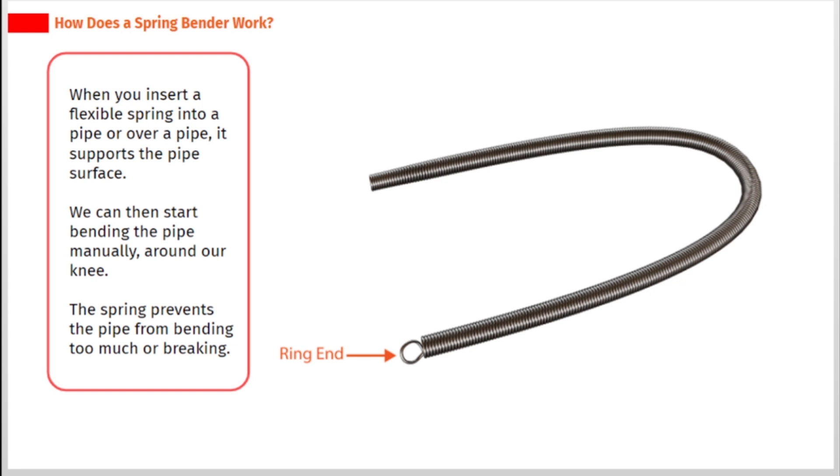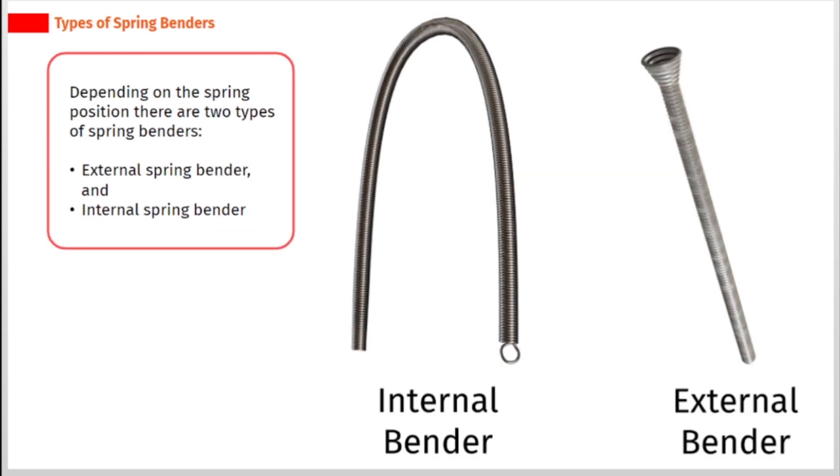We can then start bending the pipe manually, around our knee. The spring prevents the pipe from bending too much or breaking. Depending on the spring position, there are two types of spring benders: external spring bender and internal spring bender.